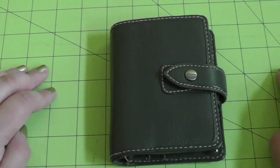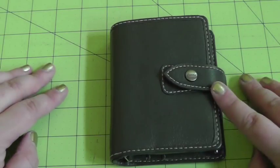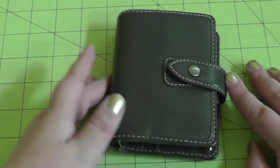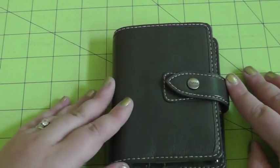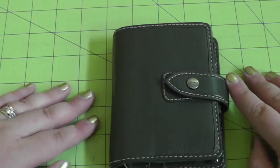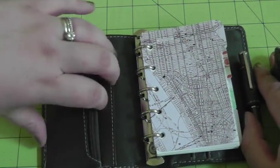Hello! It has been a while since I have done a ringed binder video, and I've been promising this one for a while, so here it is finally. This is my mini Malden in gray that I'm using for a travel and activities planner. Let's dive right in — no charms or anything. Let's just show you how I've got it set up.